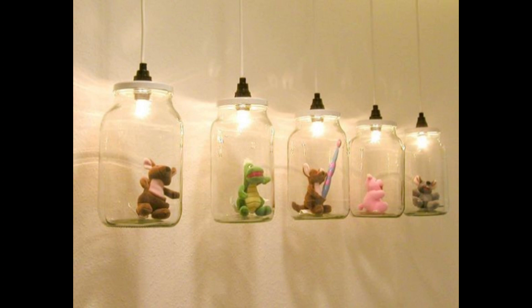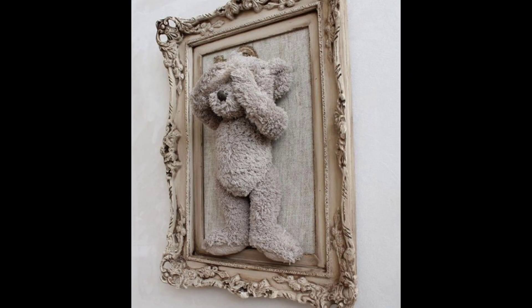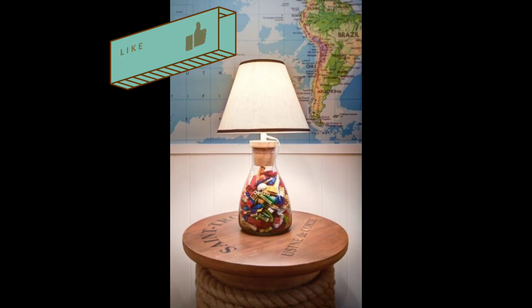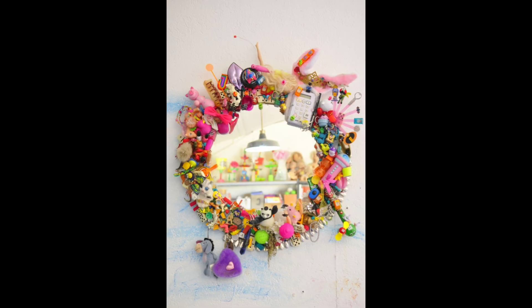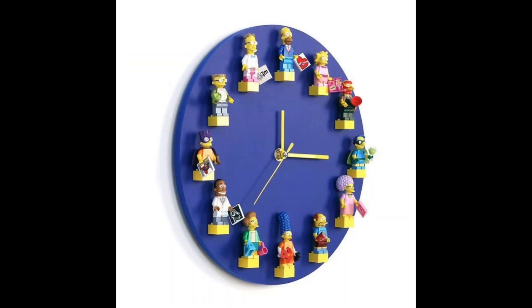Welcome to my channel, Decor by Amna. First of all, thank you so much to my viewers for watching my videos. I hope you are fine and happy. Before starting the video, please like, subscribe to my channel, press the bell icon, and share this video with your friends. Our today's video topic is how to recycle old toys.